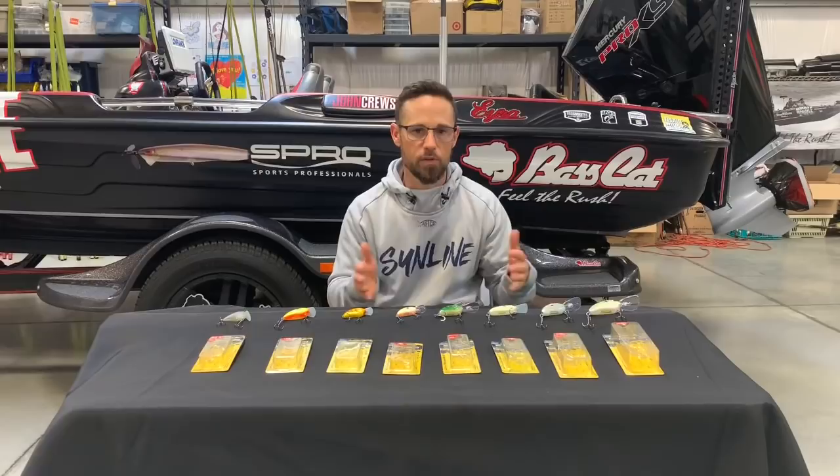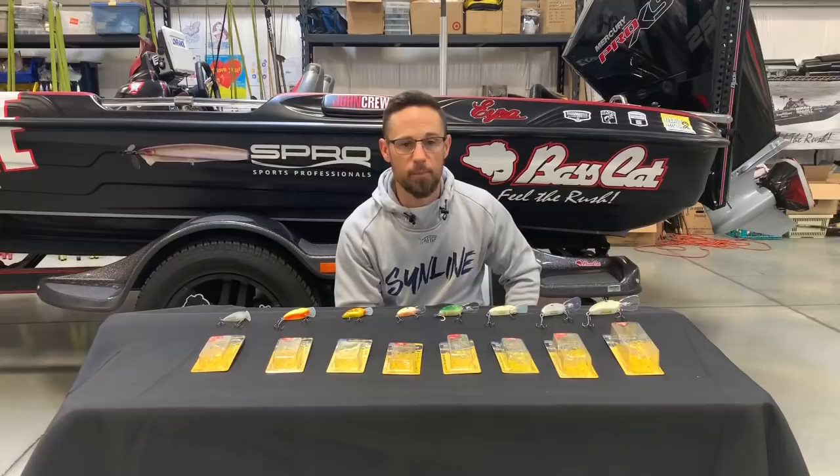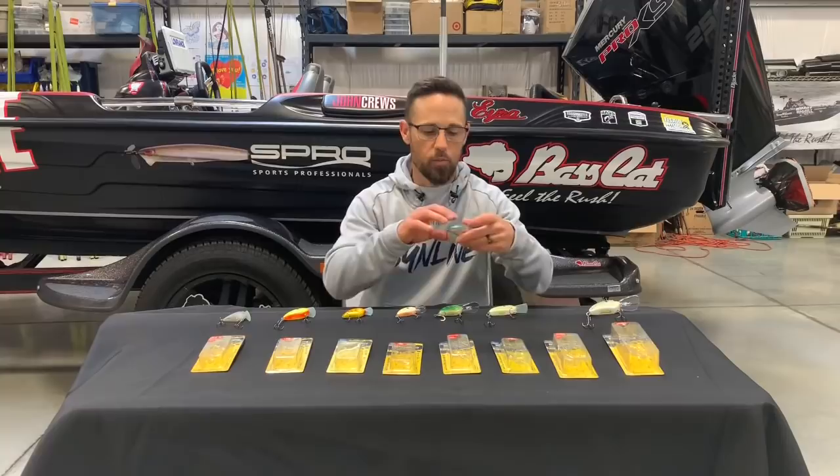It gives that profile and that vibration down to fish that normally don't see it. Immediately after the spawn, when those fish get out on those shallower points and they're feeding on those bigger shad, that XL is really, really tough to beat. I've caught some giant bass on it at places like Lake Fork — it's a big bass fishery and those fish are not always super deep. That bait has done the job for me.